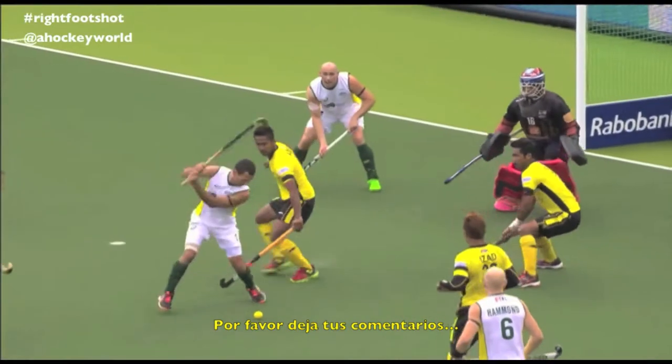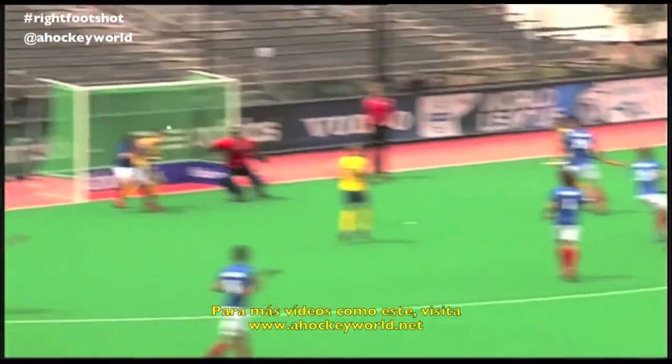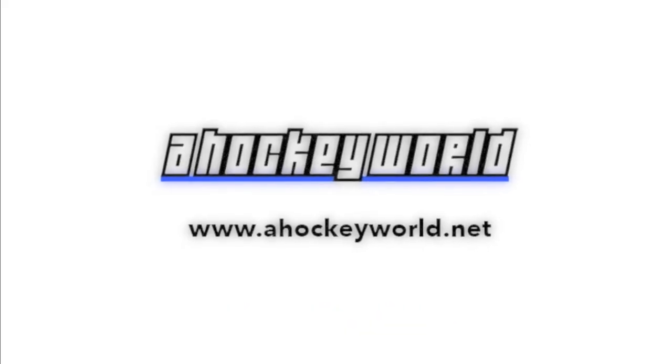Please leave your comments at the bottom. For more videos like this, visit www.hockeyworld.net.